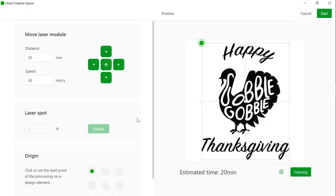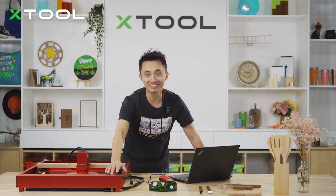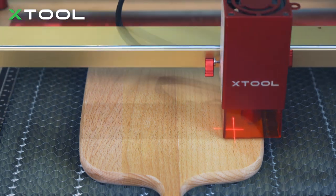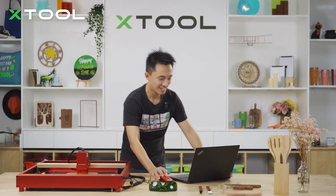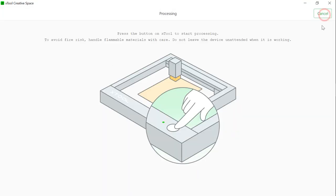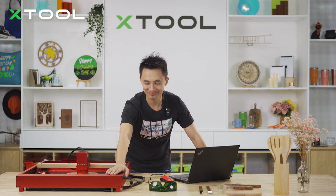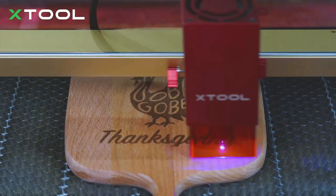Here's something I want to emphasize: scroll down and choose to start from the middle of the board. Press on it and hit the button. Complete the framing, hit start, and push the button to begin engraving.